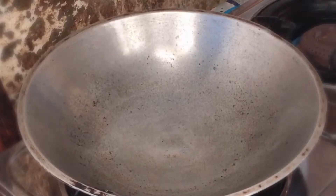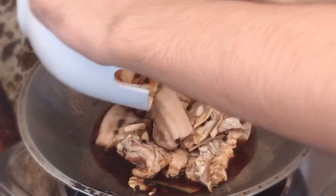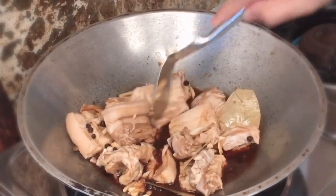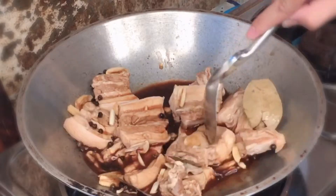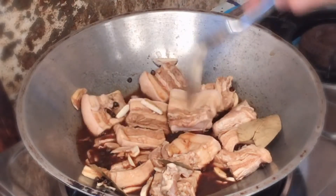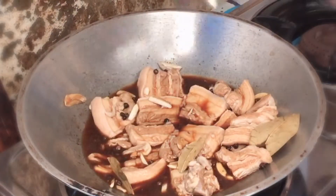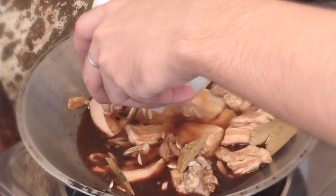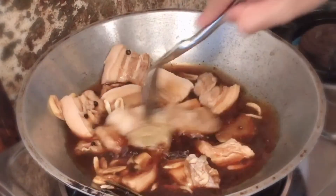After mo syang i-preserve, ilagay mo sya sa isang clean pan. Kailangan maningit. At mag-serve mo syang maluto. Pagkalagay mo, nung binabad mo, lagyan natin sya ng water — one cup — para maluto sya.